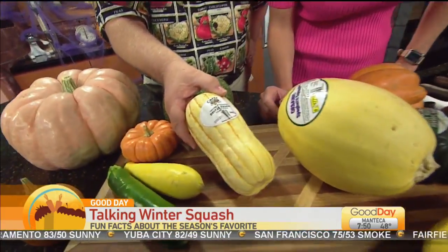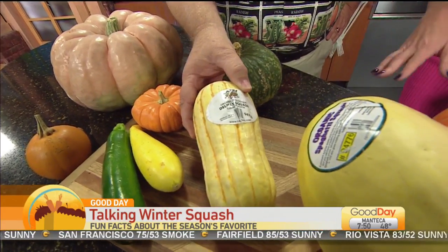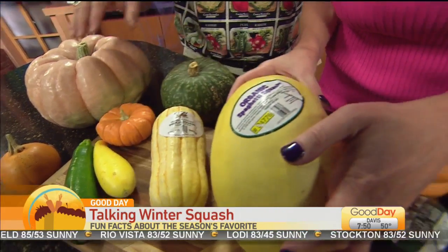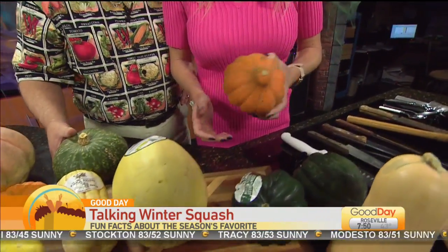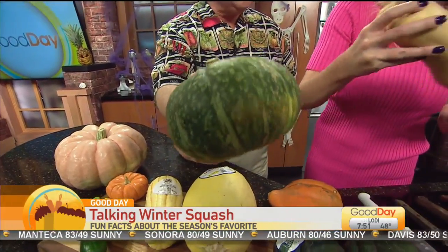I really like SaveMart because they label all of their produce, so it makes it seem like I know what I'm talking about. This is a spaghetti squash. This is a golden acorn squash, a green acorn squash. Kabocha squash — kabocha is Japanese for honey, which tells you how sweet this is. This is butternut squash. You can also decorate all of these for Halloween — people put stickers on them, you can use all of these for decorations.